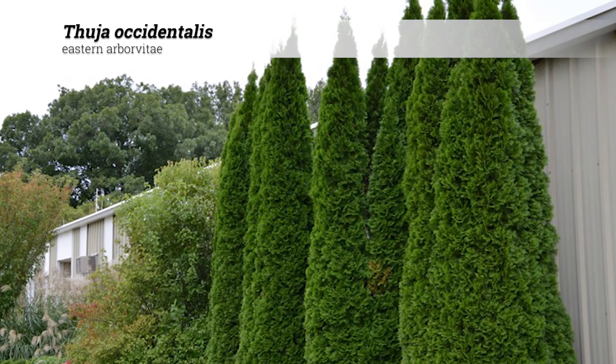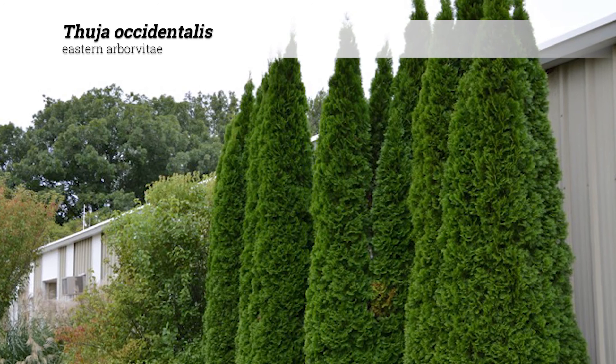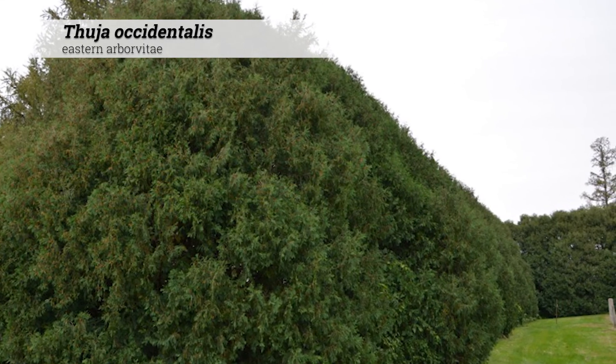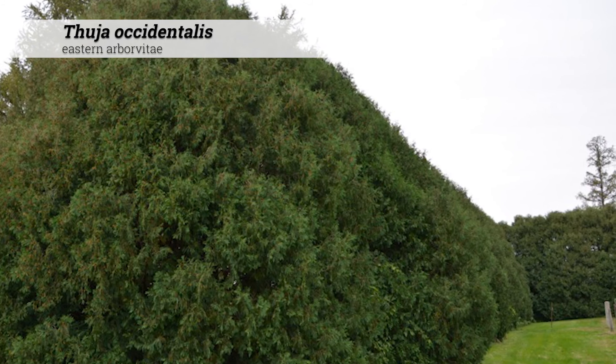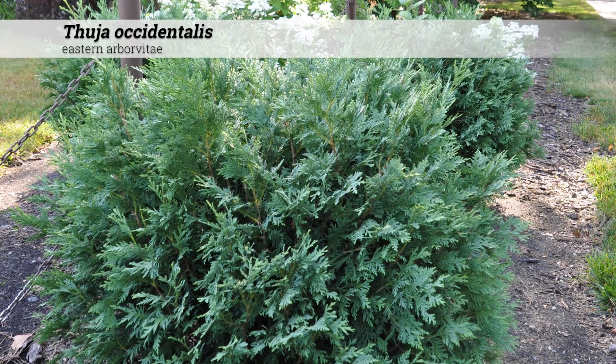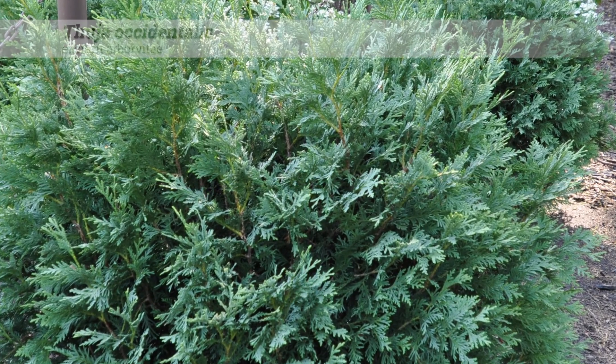Thuia occidentalis can be used for windbreaks, shelter belts, screening, or foundation plantings. These can be somewhat overused at times in the designed landscape. There are superior cultivars with superior performance aspects. Browse damage from deer should not be underestimated with Thuia occidentalis — it's a major problem.